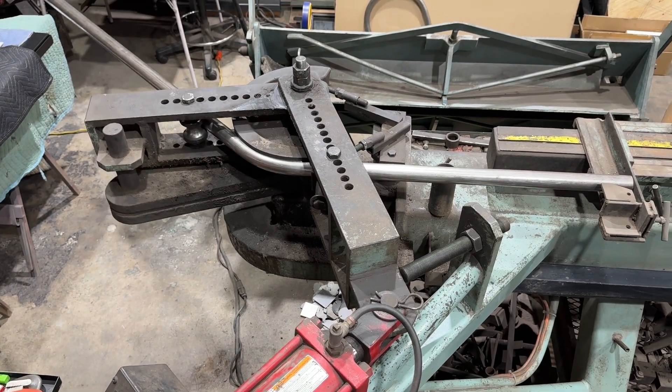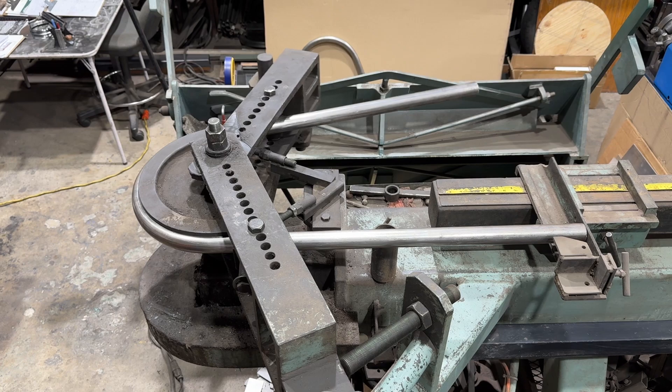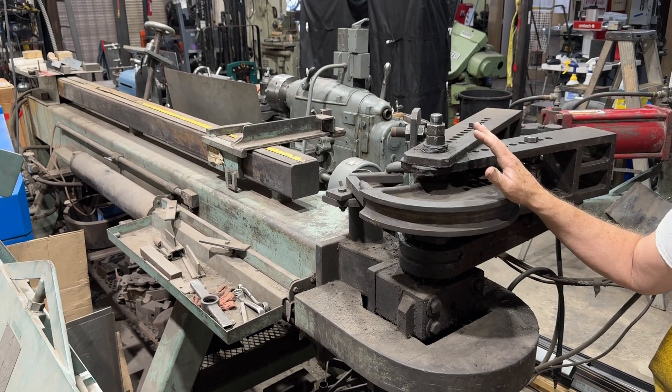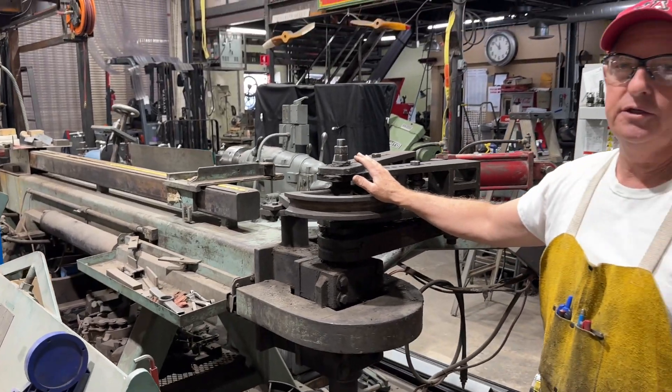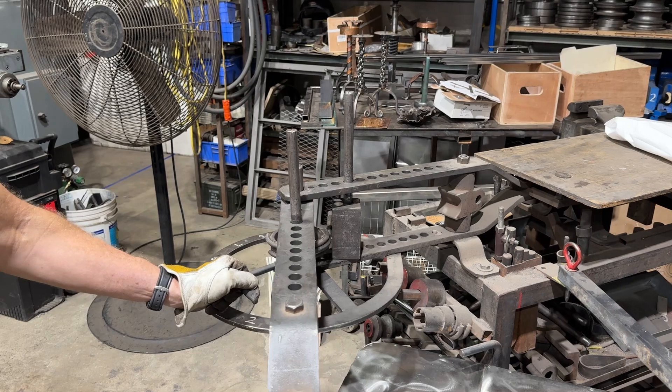Doug Thompson here. We're in the shop today, and I thought we'd do a little video on this hydraulic pipe and tube bender that I made about 30 years ago. It was designed by an incredible engineer named Paul DeLorenzo, and it's modeled after the Haasfeld bending system.